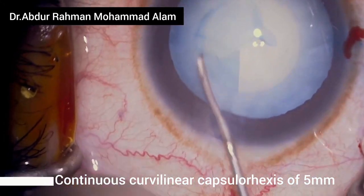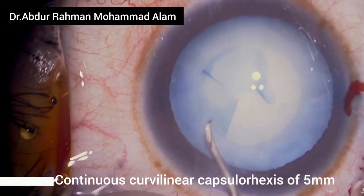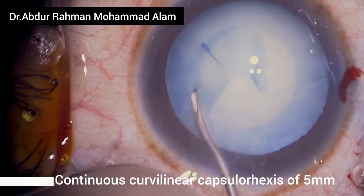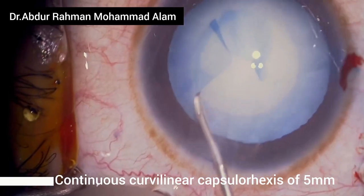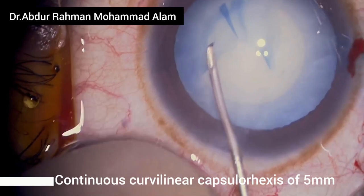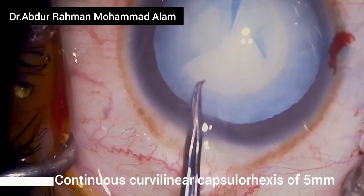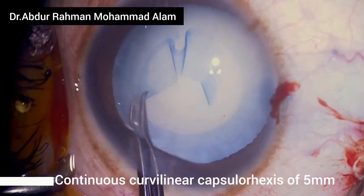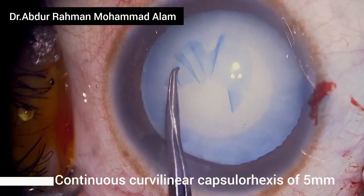Slowly I'm guiding the flap and constructing the capsulorrhexis. There is intumescent nature of the cortex — soft cortical matter underneath the capsule which is making it difficult to guide the rhexis margin with the cystotome. It is better to switch the cystotome with capsulorrhexis forceps and continue.